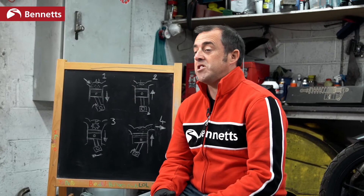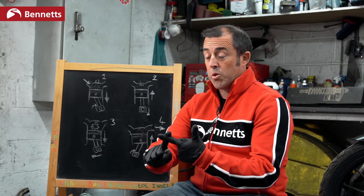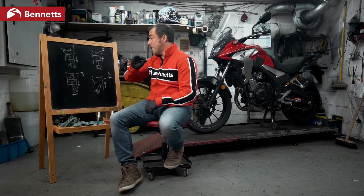Welcome to Bennett's Bike Social and this is home schooling. This episode we're going to talk about engines, and don't worry — I explained this to my six-year-old son and he got it. He now knows how an engine works. We're going to make it very simple and easy to understand. The terminology you're going to need is: suck, squeeze, bang, blow. That's it. Pretty simple. So let's go to my amazing drawing.